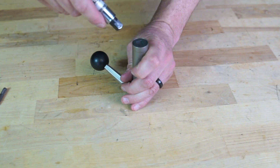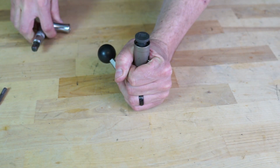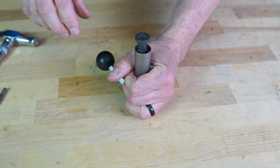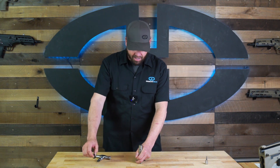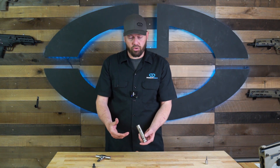If you place the bolt face-down against the table, you can push down on the bolt and rotate counterclockwise — it'll pop up. If you turn it clockwise, it will unlock and pop right out, so you can remove that bolt locking cap. Once you've done that, you can remove pretty much all of the internal parts of the bolt.